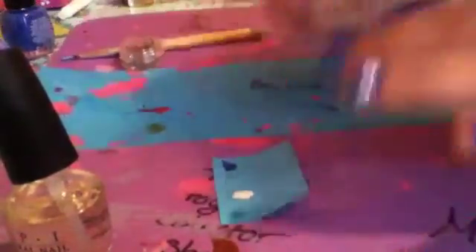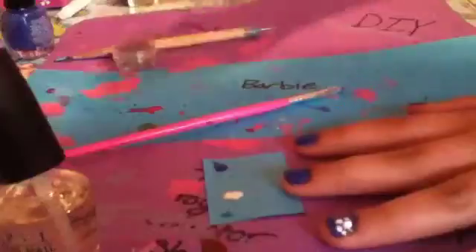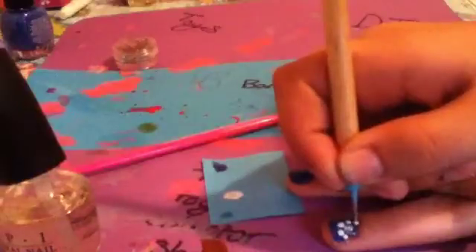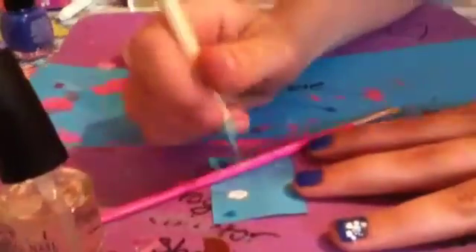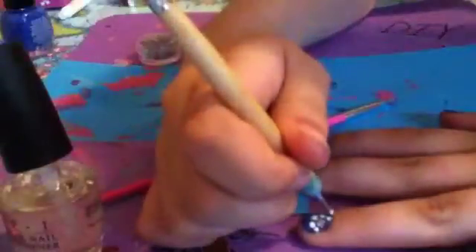We might do a video one day on how to keep your brushes nice and soft and clean, because we just recently learned this too — our brushes were really, really bad. You're going to kind of make this as like a semi-circle, if that makes sense, but in a flower form. I'm going to need a little bit more white.